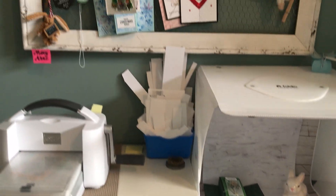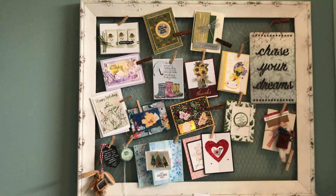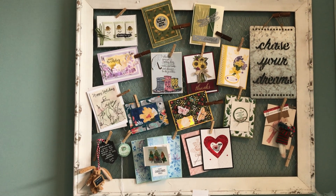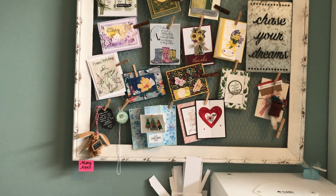Above this I have a beautiful chicken wire frame that displays cards I've received from people. I'll take some of those down now and swap them out when I get new ones.